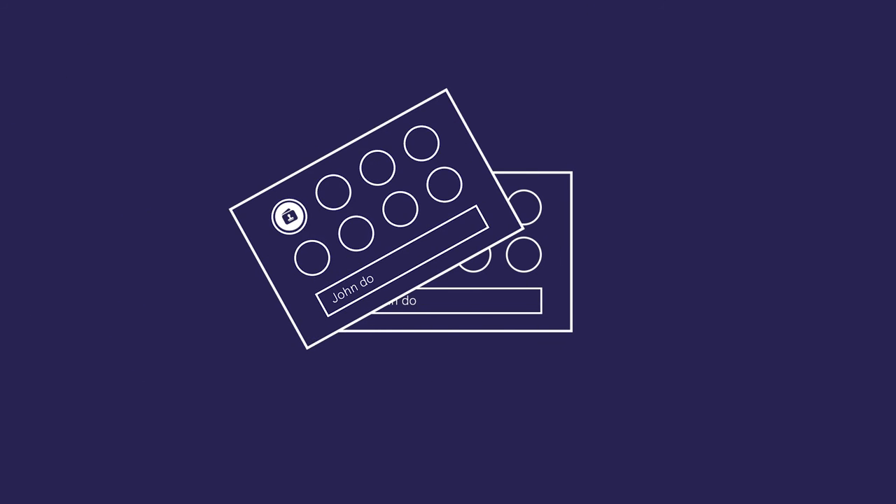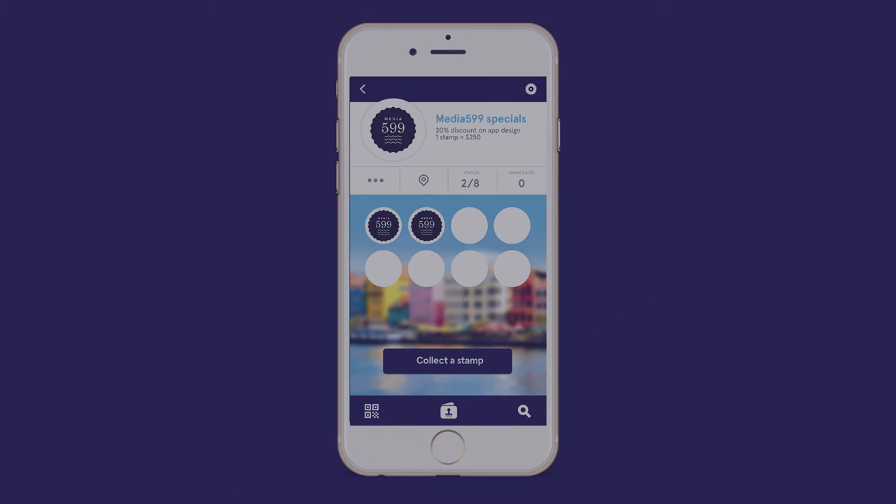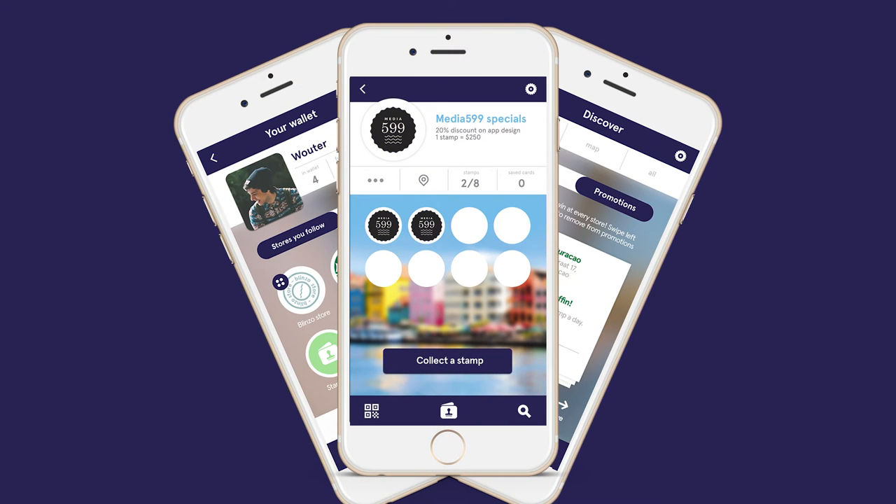We all know them, the good ol' loyalty stamp cards. You can forget about the paper and plastic loyalty cards because we introduced Stamp Wallet, a digital loyalty stamp card platform.